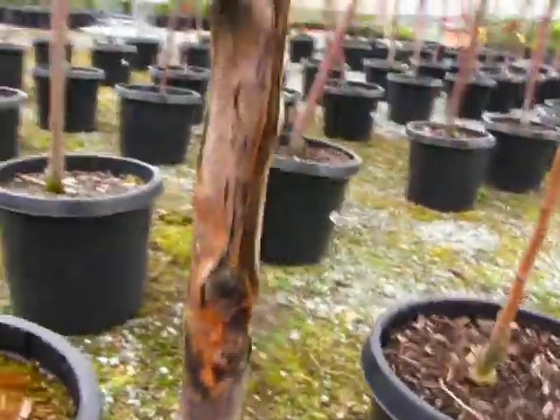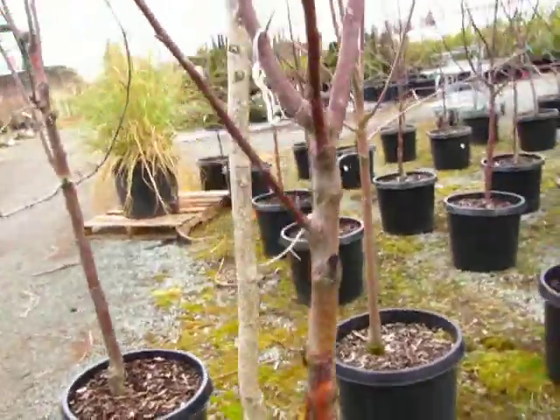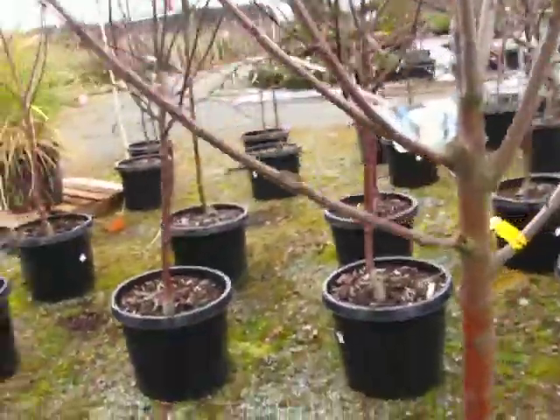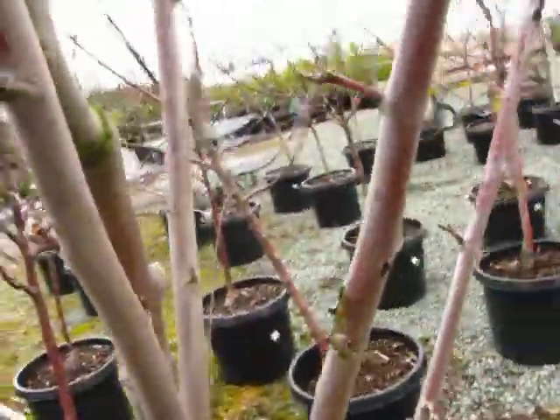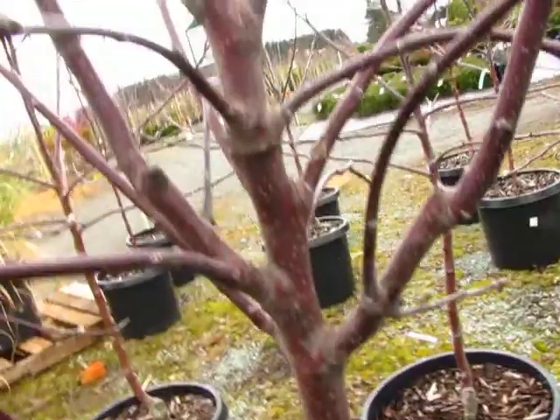Hopefully they're not going to sell this one, because I'm going to go tell them about it. But lots of these trees are being shipped in and they have this disease in them. So you've really got to look at your trees and make sure that you're not bringing home something that you don't want.